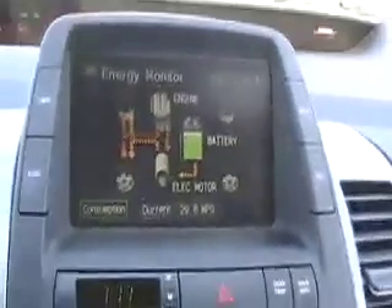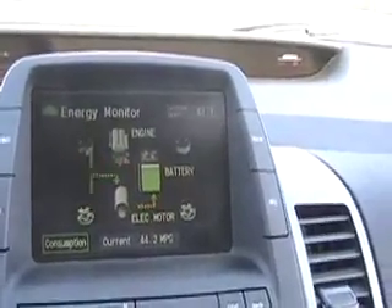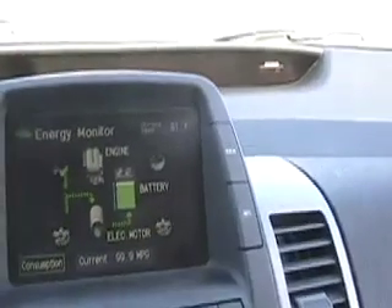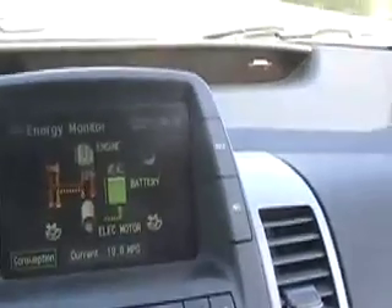Right now we're completely full on the battery. What it should be doing is using the battery to propel the car. Instead, it's doing the opposite — putting more energy into the battery. If I take my foot off the accelerator, the extra energy goes into the battery from slowing down. If I accelerate, more energy comes from the battery, but then it goes backwards again — back and forth, back and forth.